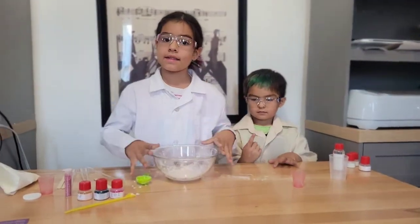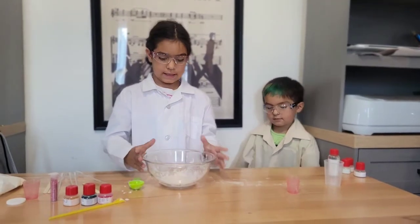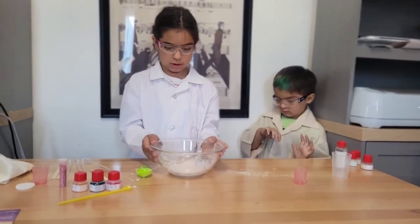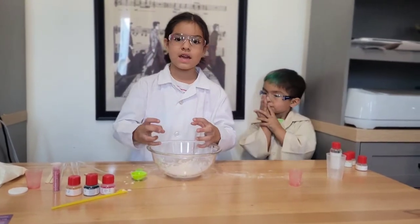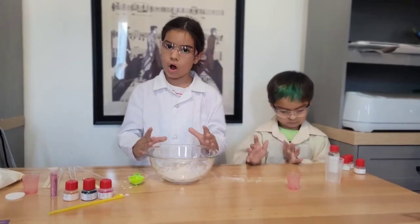So this is a non-Newtonian fluid. It can be liquid if you rock it back and forth very slowly, but if you apply pressure onto it, it acts like a solid. Because it can be both liquid and solid.